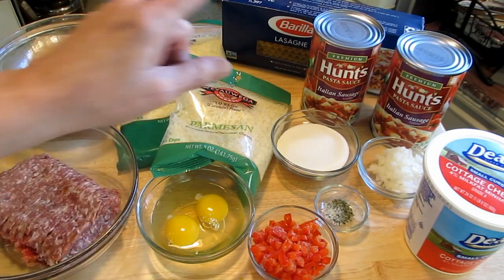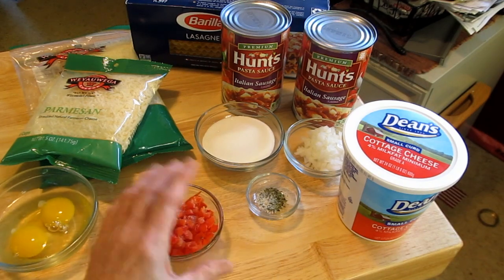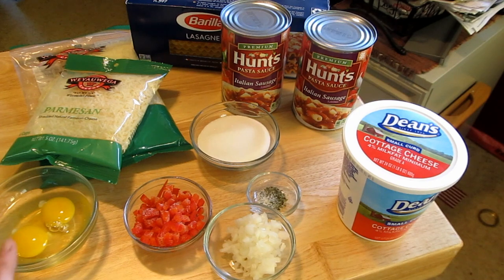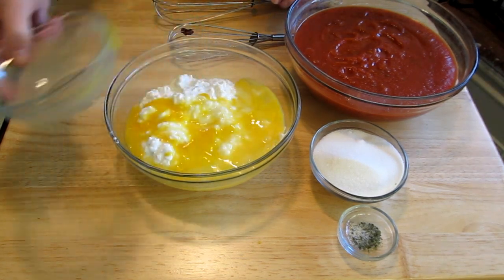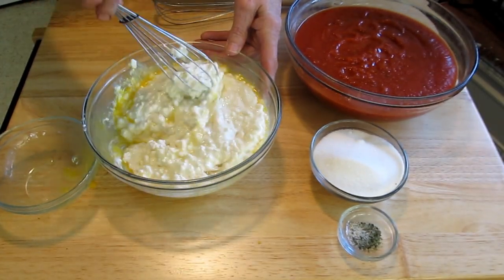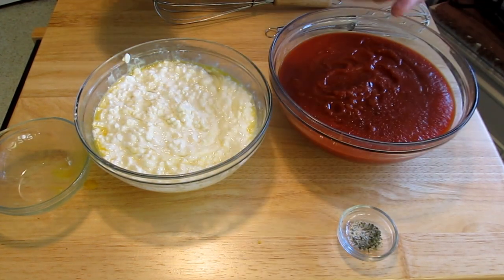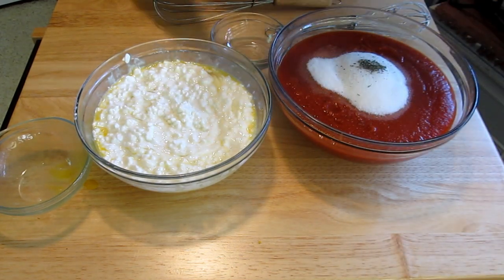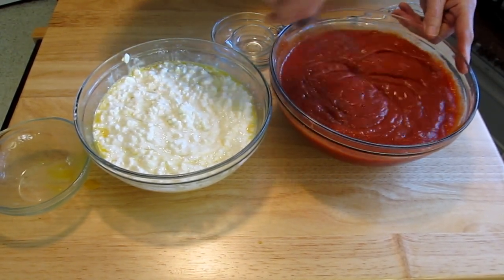First thing I'm going to do is cook my lasagna and brown my meat. As I'm browning my meat, I'm also going to add the peppers and the onions. In another bowl, I'm going to combine the eggs with the cottage cheese. And in another spot, I'm going to combine the sugar and the Italian seasoning with my pasta sauce. The reason for all the bowls is you're going to layer this, so that's why they're in separate pans.